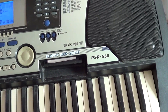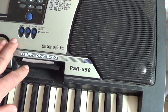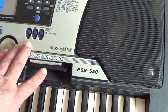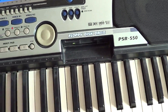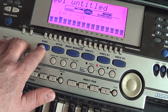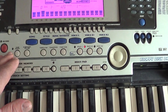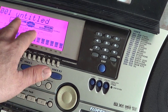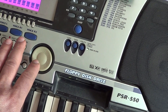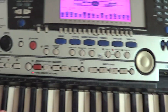Также можете загрузить какую-то фонограмму — либо кто-то вам запишет, либо где-то скачаете. Если вы подбираете мелодию самостоятельно, вот кнопочка Song. Выбираете номер мелодии плюс-минус, числовыми значениями или вот этим колесиком. Нажимаете старт и прослушиваете.